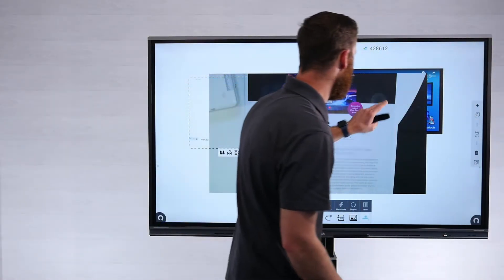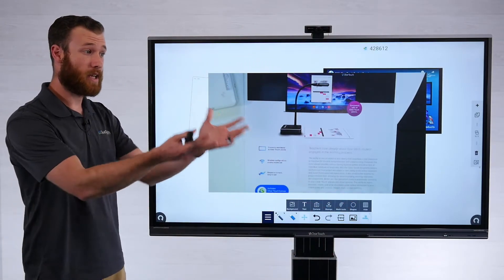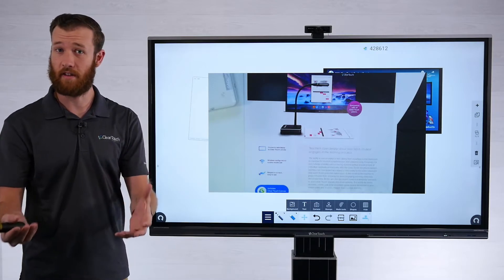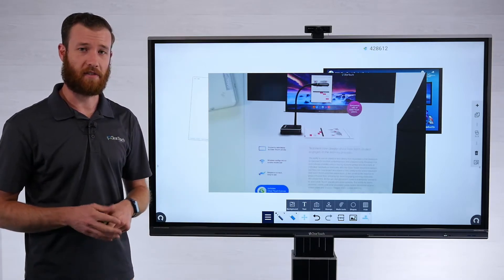So that's a pretty cool way to connect to your display. There are a few different configurations, but you should be able to get your DC100 and DC110 connected to your ClearTouch panel and still maintain internet access at the same time.